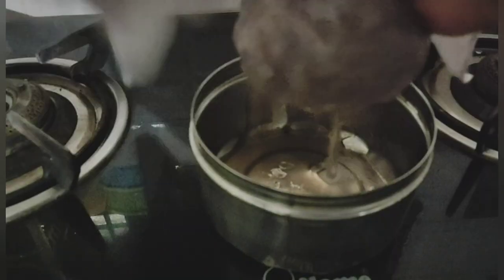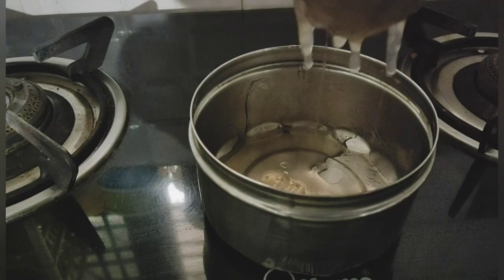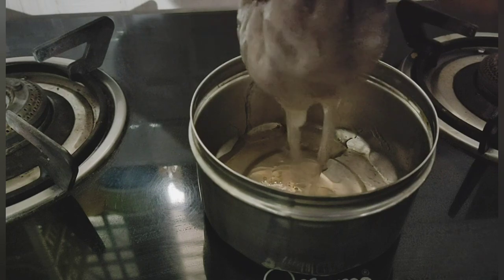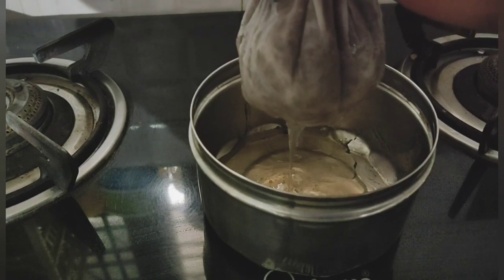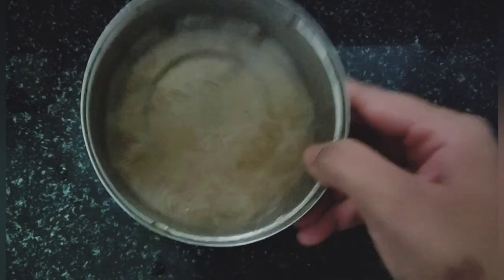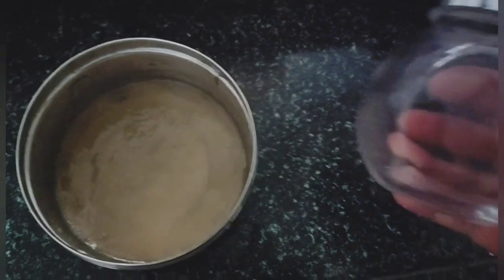Let's take a look at the jelly type texture. Let's store it in a glass jar.